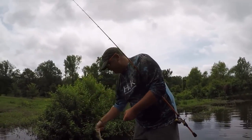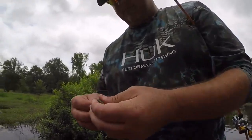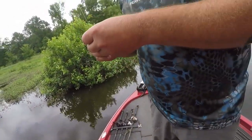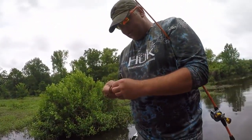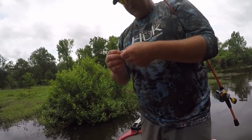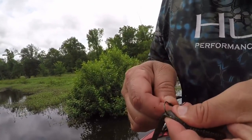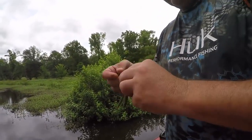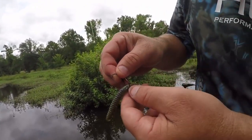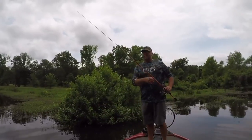Now let me show you what my worm looks like after that fish. It's a little bit wallered out in there where I had the hook through. Great thing about a wacky worm — you pull the hook back through, and you don't have to get a brand new worm. Just simply move your hook up a little bit and hook it back in. I just moved it up a quarter of an inch and you're right back in business.